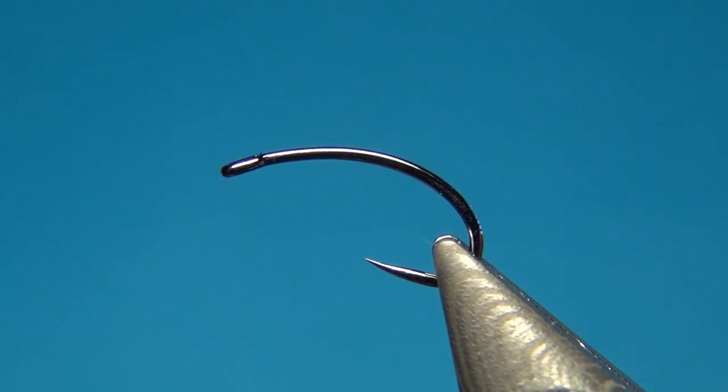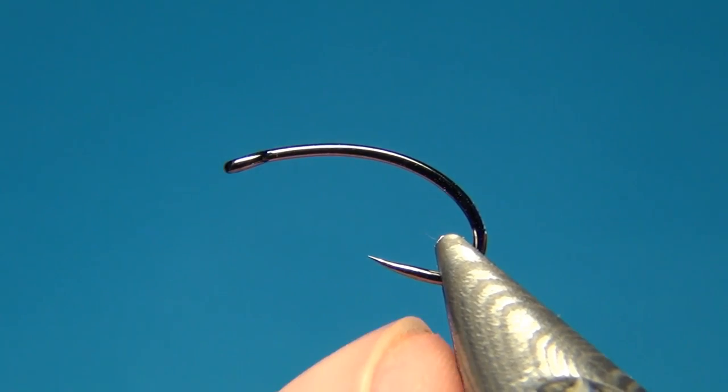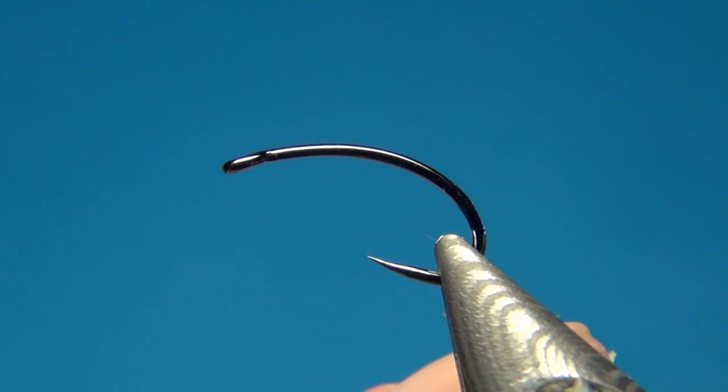Hello everyone, welcome to this fly tying video. Today we're going to tie the carrot caddis, which is a caddis emerger pupa pattern.